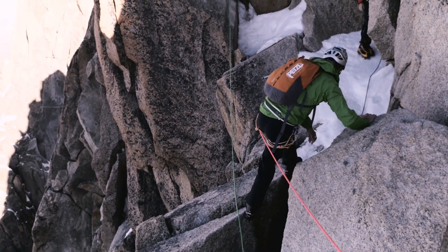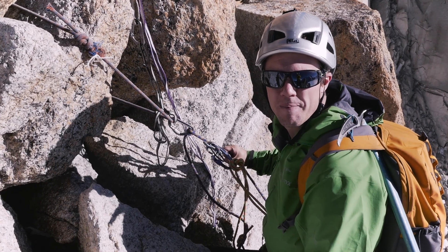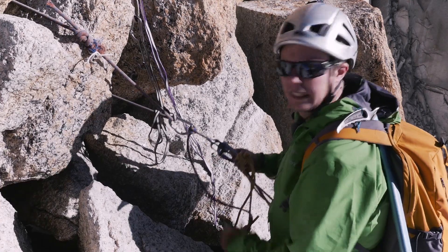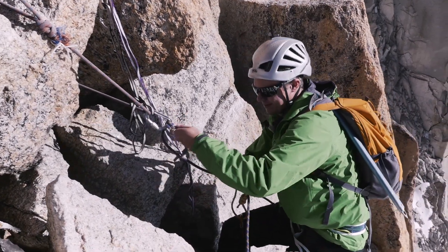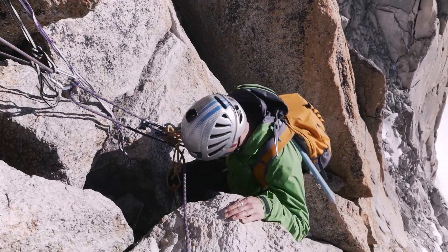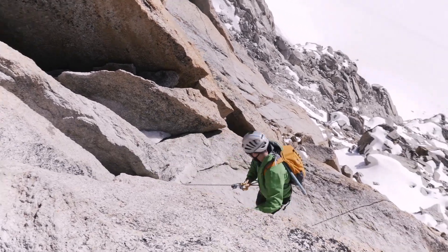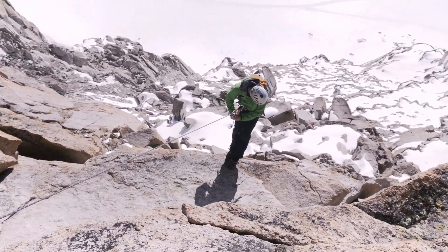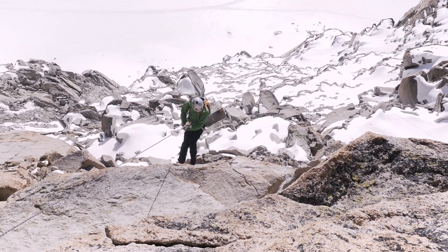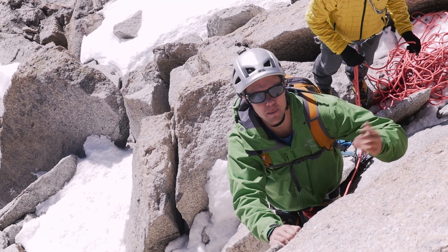Let's put this double-loop super-light harness to the test. I'll see you at the bottom — hopefully. It worked! Right, so now we've come down, it's time to go back up again.